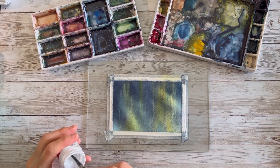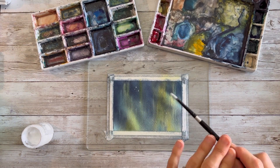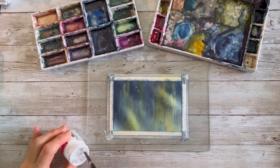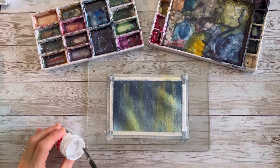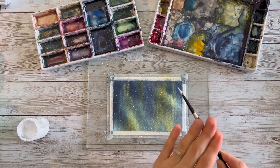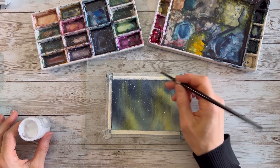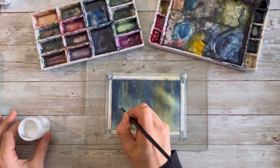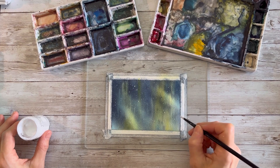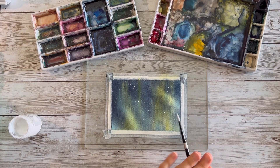I'm going to use bleed proof white - I swear by this Dr. PH Martin's bleed proof white. I think you all should have it, as well as a heat tool. I'm using a round size four. You want to make your paint and water consistency even - not too thick, not too thin. The great thing about this one is it doesn't lose its vibrancy. If you add too much water, it just gives you bigger blobs and you don't want that. So practice on a piece of paper first. I'm going to add some darker dots just to make some more contrast in the dark areas of the blue.